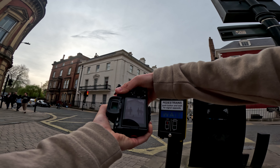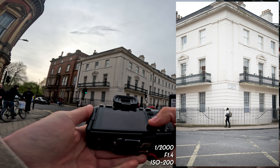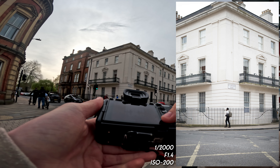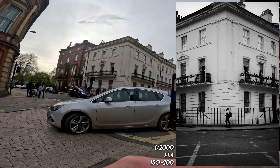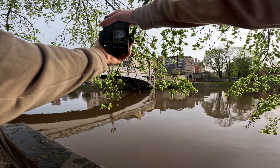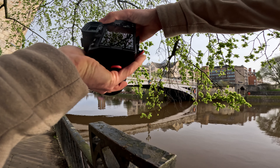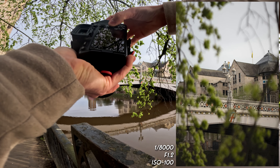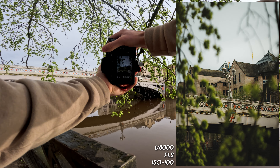That's a kind of nice shot right there. I think I absolutely nailed that as well — a gentleman at the bottom of the frame walking through the shot, and that could look cool in black and white. Getting a photograph of the street lamp on the bridge using the trees as a bit of foreground, and that at f/12 looks a bit nice.